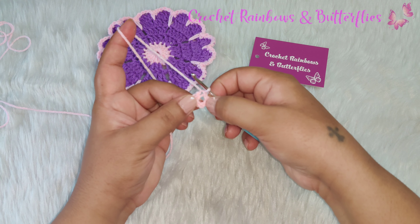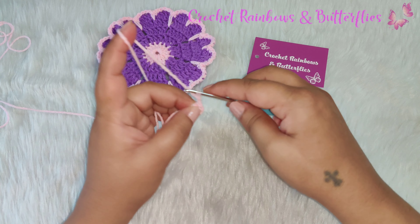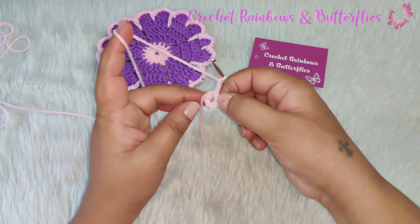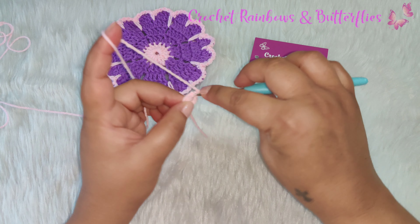We're going to work the next row in this ring. For the next row you begin with chain three — this will be counted as the first double crochet of this row. Now in this ring you need to work 15 double crochets.